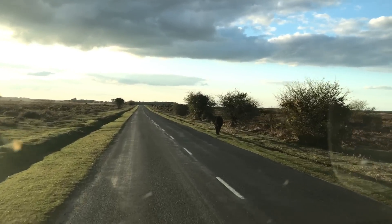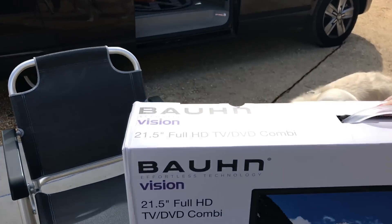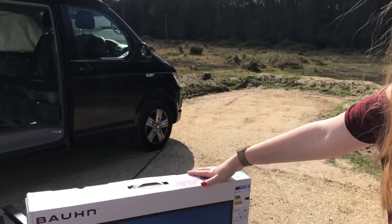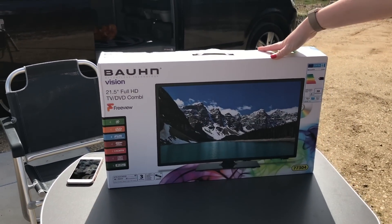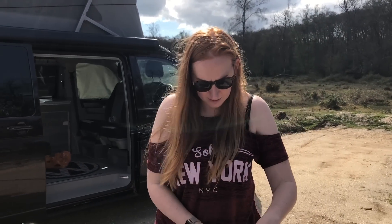I managed to wake Sean up so we're gonna do the review on the road. It's time to review the Bauhn — which I think is supposed to look like Braun — a 21.5 inch Full HD TV DVD Combi, and it's 1080p as I understand it. I picked this up from Aldi this morning.